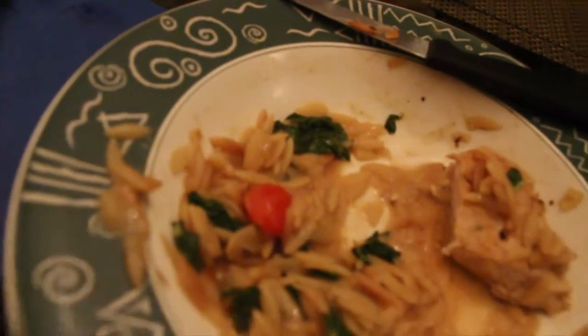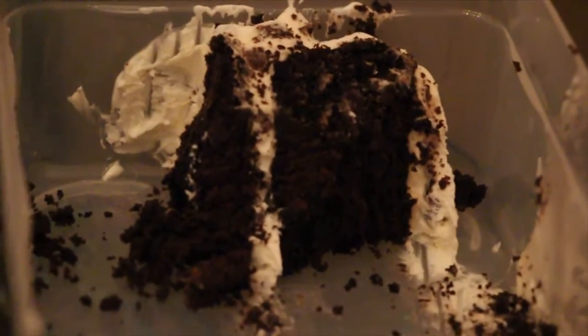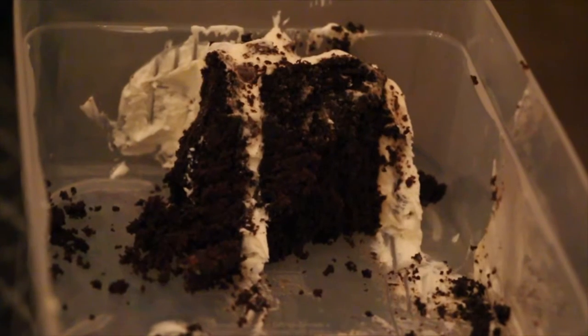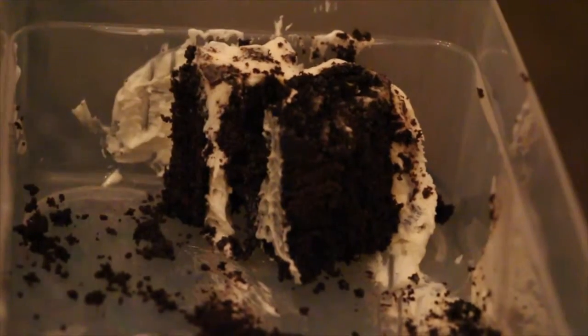Let's eat at the same time — oh, nope. I want to show you the consistency of this chicken. We did it together — that's what happens when you invest, you get something freaking awesome. It's a double-layer chocolate cream — not Oreo, but it has jersey chocolate chips and double chocolate.